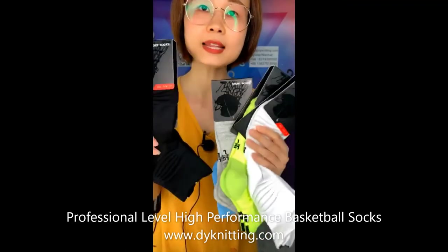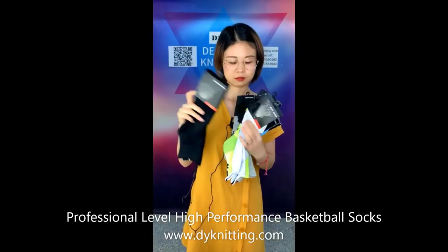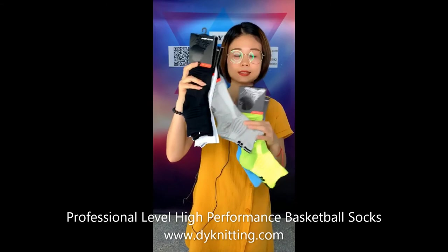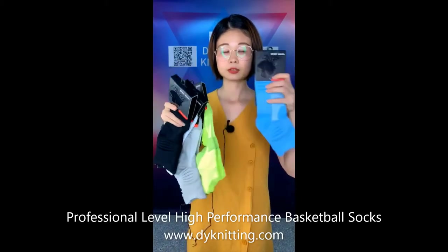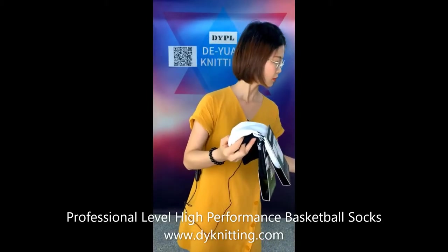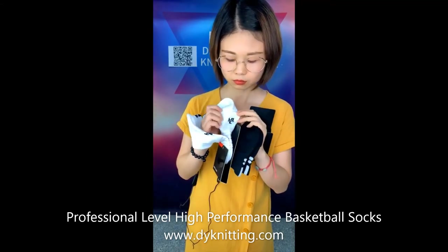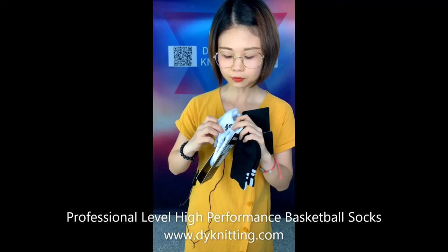Let me show the colors and also the package. Here is a black one and a white one — just two very common, very normal colors. And the red and the green one — wow, the color is very good. And the blue one. You can also have your logo on it, just like a sign — you can mark your logo here, with L for the left foot and R for the right foot.